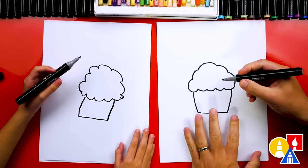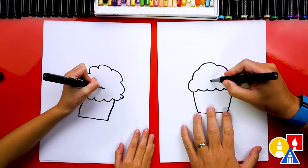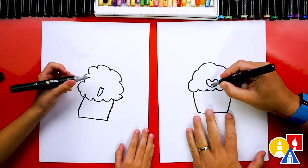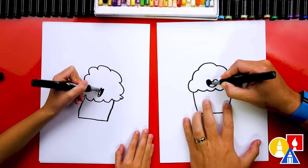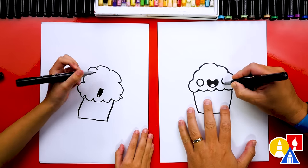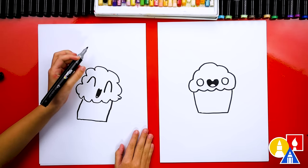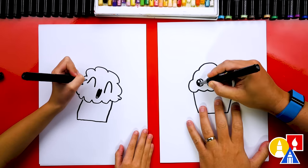Now we need to add our funny face to our cupcake. I'm going to draw a smile right here in the middle, and draw it open too so that my cupcake is really happy. You can change your funny face and make it different any way you want. I'm going to also add a tongue inside, then let's color in the top part of our mouth but leave the tongue white. Now let's draw the eyes — a circle this size and the same circle over here for the other eye. Then I'm going to draw highlights in my eyes; this is the highlight that makes the eyes look really shiny.